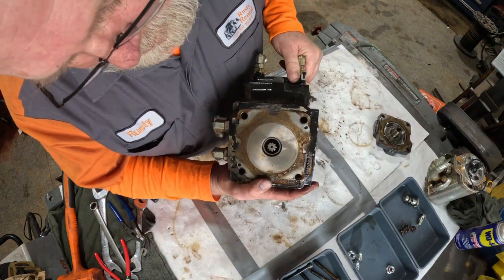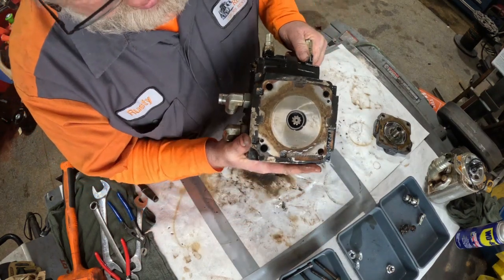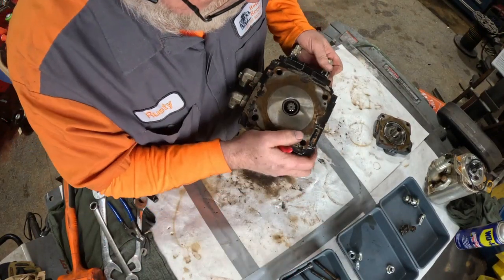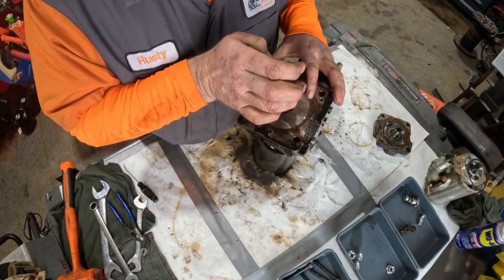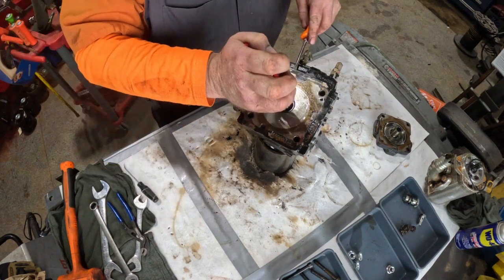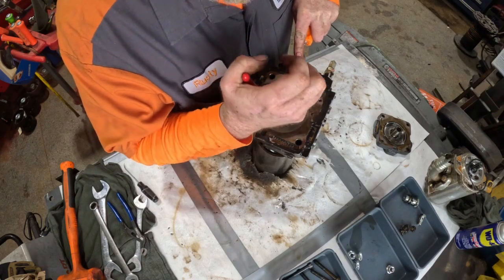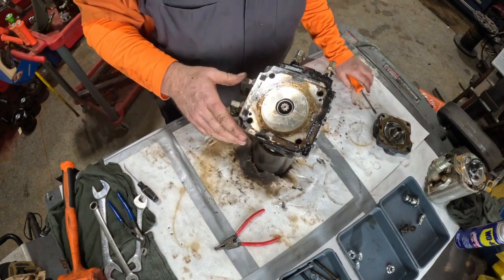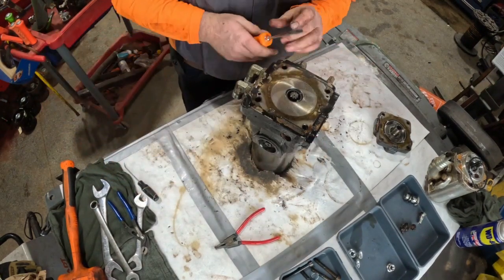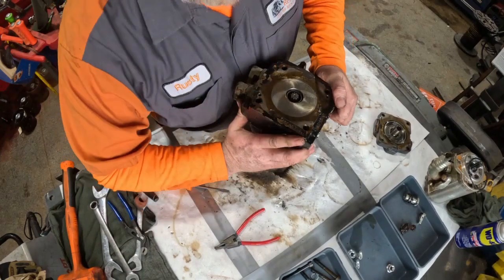There is a snap ring down inside of here that is extremely difficult to get out. I've actually taken a set of needle nose pliers and ground them down so I can get down inside of here and pop the snap ring off. That was easier than normal. So you get that off, then you can separate the next segment of the pump.